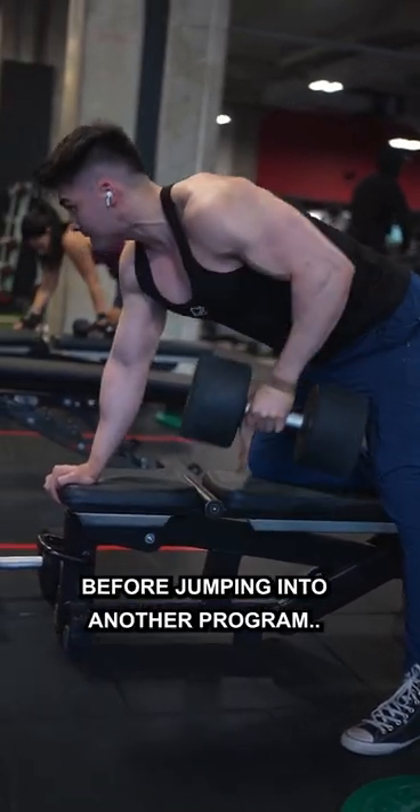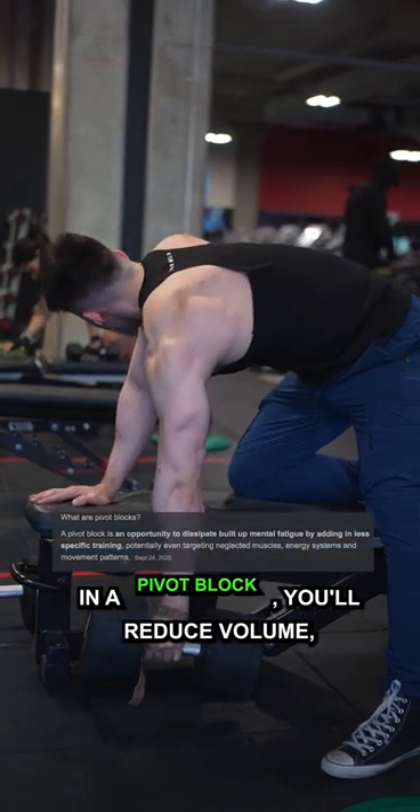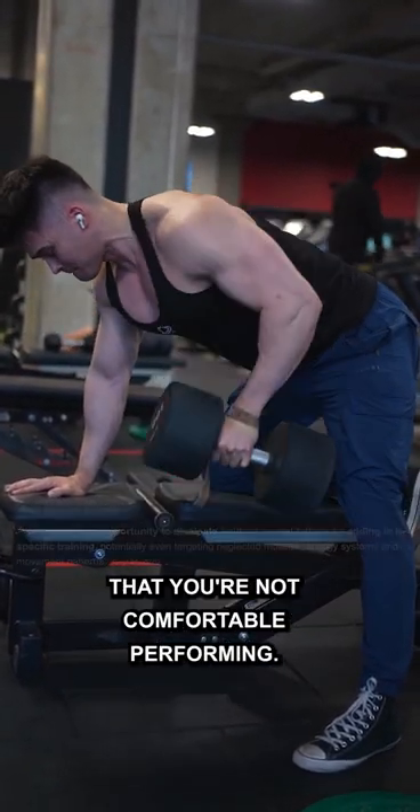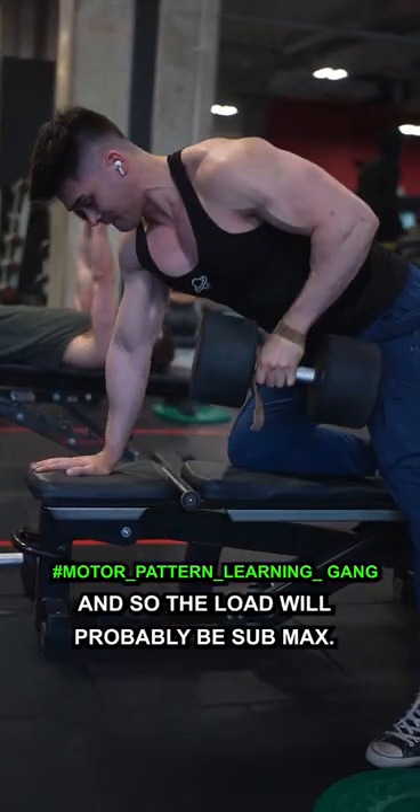What I recommend doing before jumping into another program is taking a deload with a pivot block. In a pivot block, you can reduce volume, frequency, and loads, and use variation movements that you're not comfortable performing. You won't be comfortable training with these variations, and so the load will probably be sub-max.